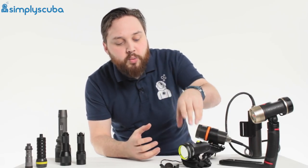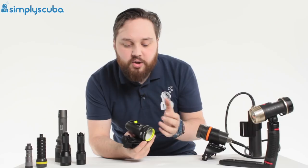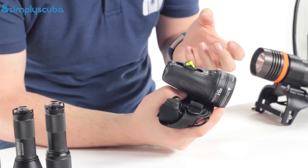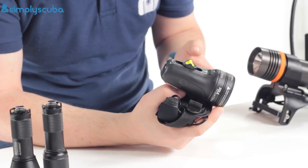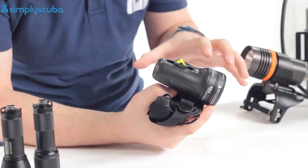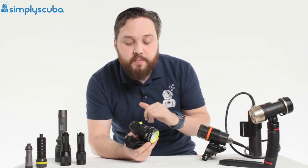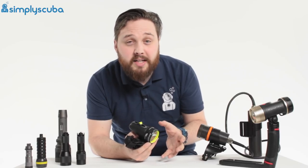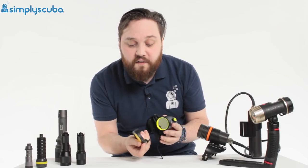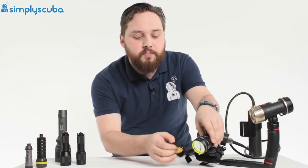Another specialist torch is the ultraviolet or UV torch. These actually use a blue wavelength, and they're quite new. They bring out different patterns on fish which are usually invisible — they excite proteins in fish and underwater life that is bioluminescent when this certain wavelength of light is shone on them. If you shine a regular white torch you'll just brighten things up, whereas with this you see unseen patterns in the fish beneath the skin. You can get filters to turn it back into white light so you can use it as a regular torch, but they definitely open up another level of diving.